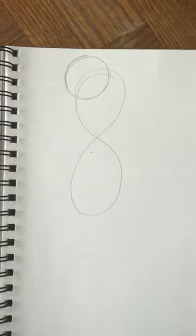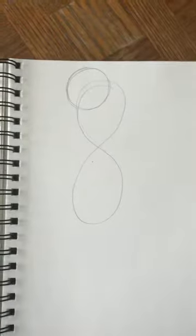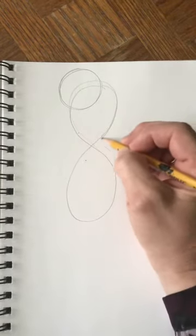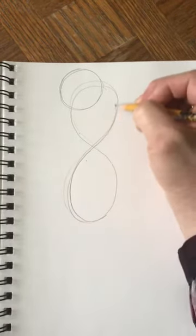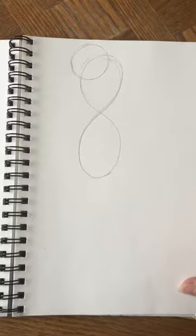We're going to end up erasing this part and this part of the number eight, but we have our neck here — the start of our neck — and our head. Next we're going to add the beak, and remember I said the beak was like a curvy triangle.